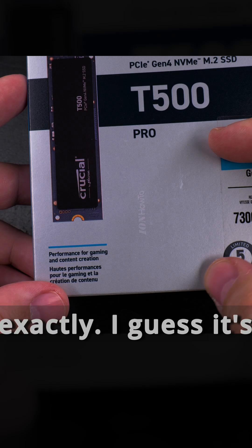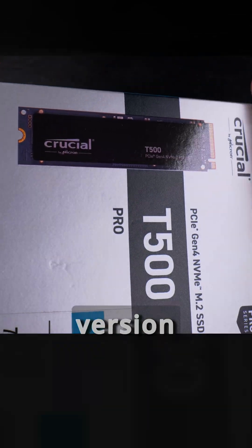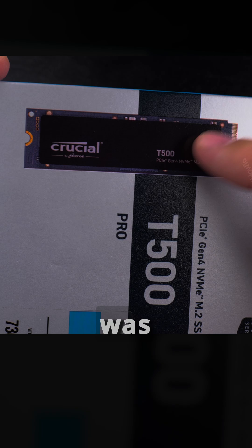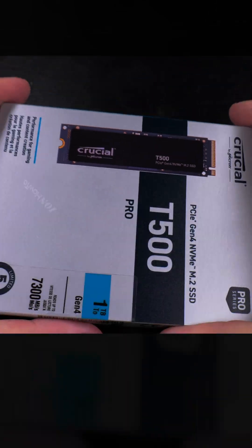This is a PCIe Gen 4 NVMe M.2 SSD drive. Those Samsung ones are a bit more expensive. The Pro series — I guess it's about the speed. This one is without the heatsink because by the time I decided to buy it, I had the heatsink version in the cart on Amazon but it was sold out. The difference was less than 10 euro for the heatsink version, so that's a really great deal.